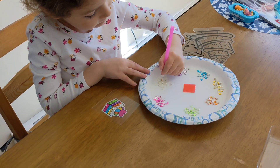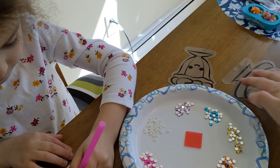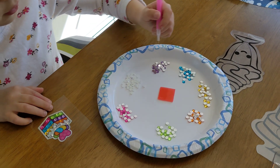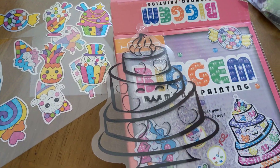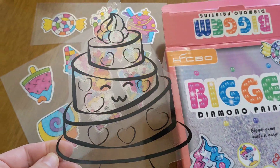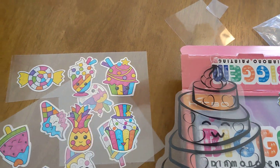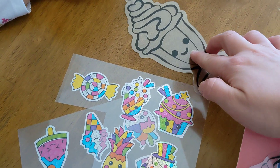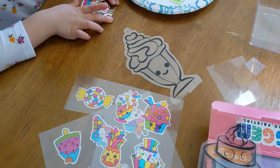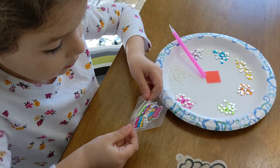This set also came with two sun catchers — they also have a sticky surface. We have a cake and we have an ice cream, kind of like a milkshake. I think you still need to make the heart on the top.